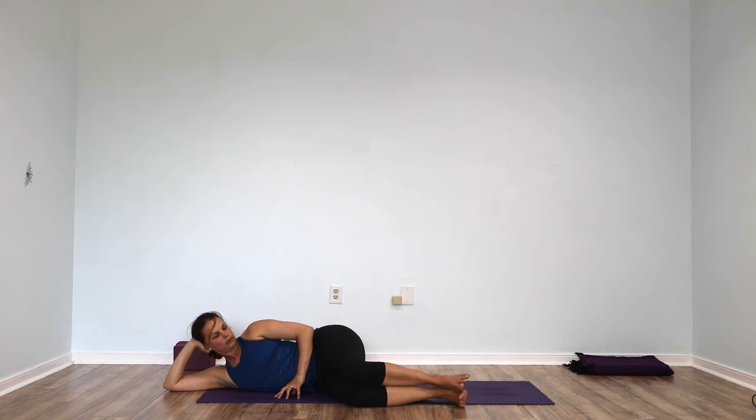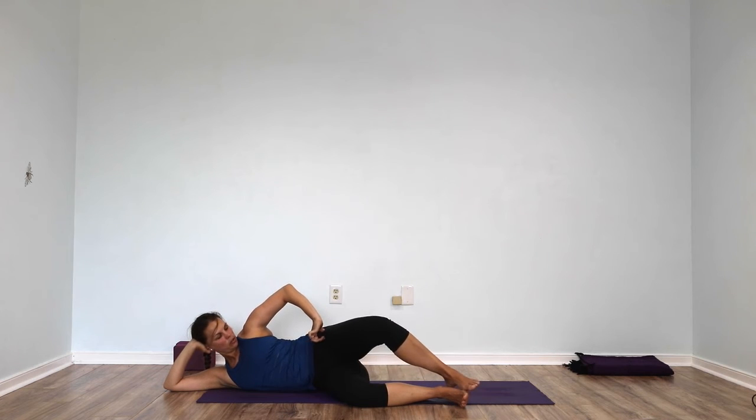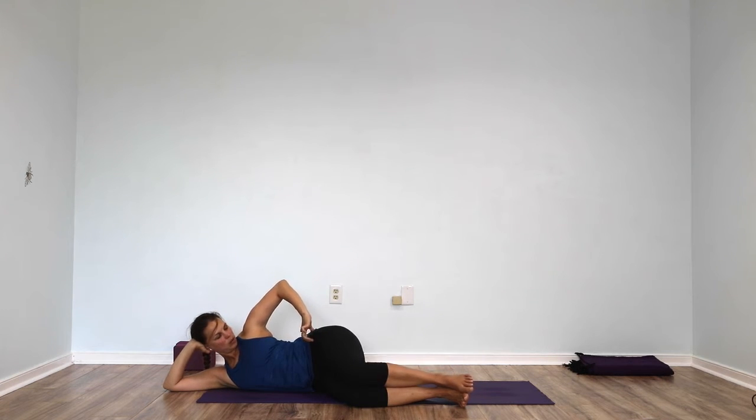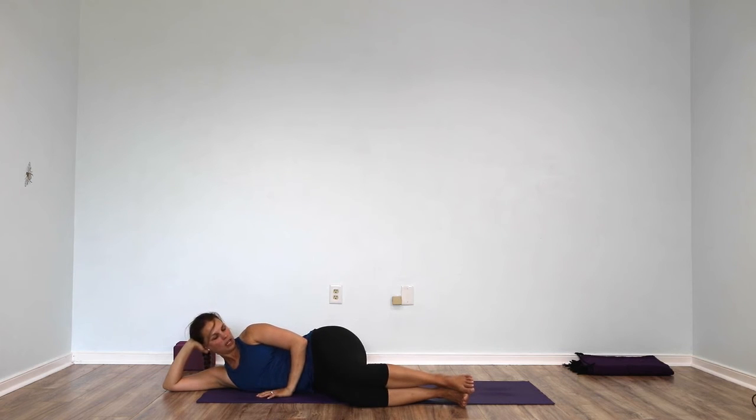Bring it back down. Right knee to the ceiling and bring it back down. Open and back down. Open and back down. Continue — but don't open your hips, don't let the hips move. They stay where they are; you're not resting back on your booty. Back down.